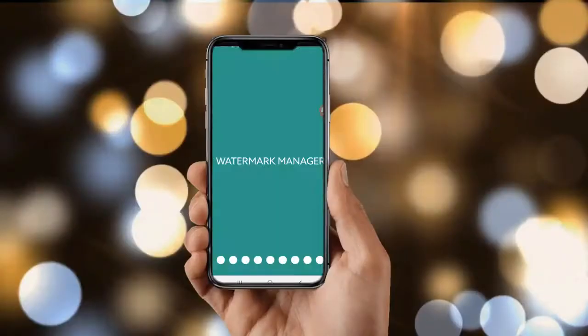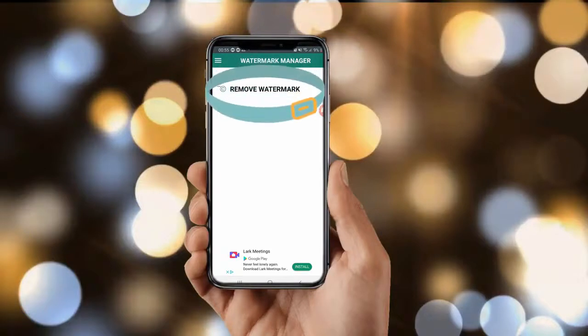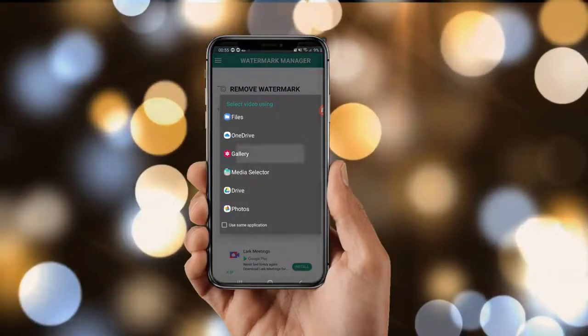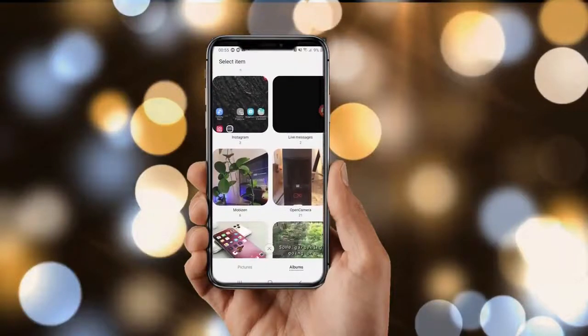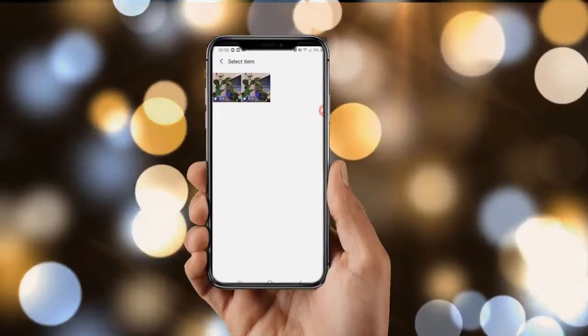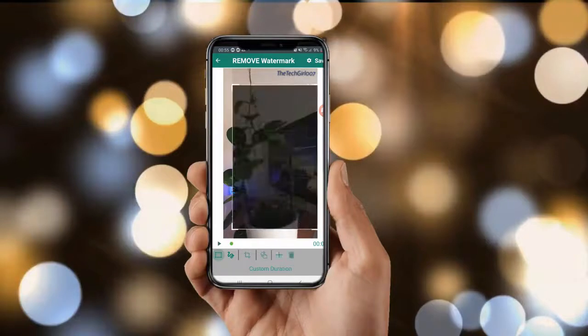Watermark Remover is an app that is self-explanatory. Not only can you remove watermarks with this, but also add your own pre-made watermark on the video. To remove a watermark, open the app, click on 'Select Video,' then select 'Remove Watermark,' which will take you to your gallery to select a video of your choice. Once you have opened the video, it gives you a preset ratio to crop. You can also adjust the ratio by expanding or cropping the rectangle it gives you so you don't catch too much of the video.